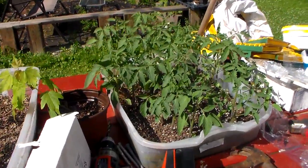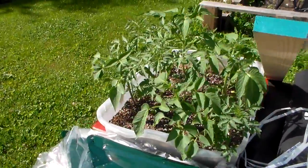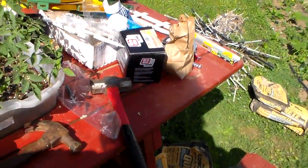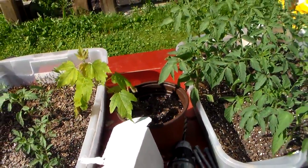I've got more tomatoes to plant here. These are all my heirlooms — different types. My little maple tree needs some water; he's not looking too happy.